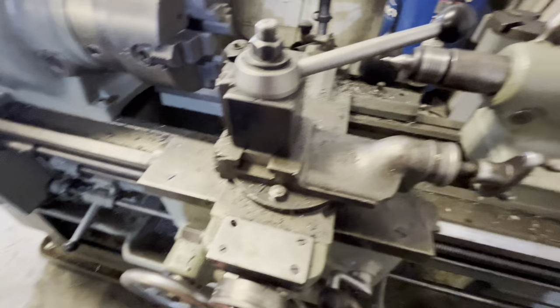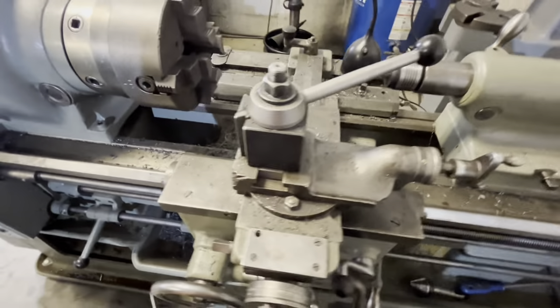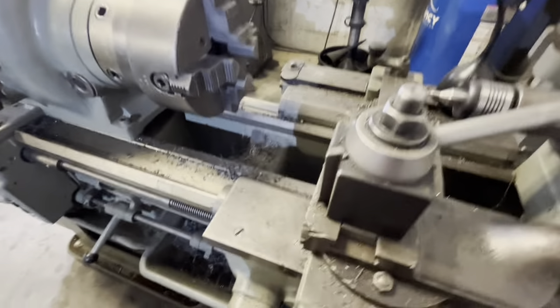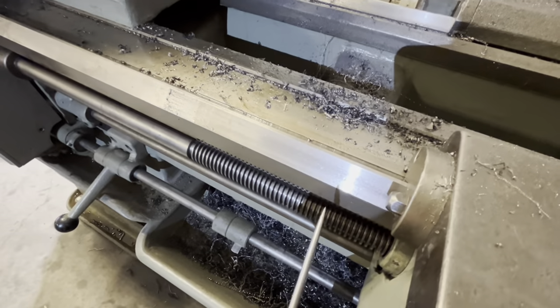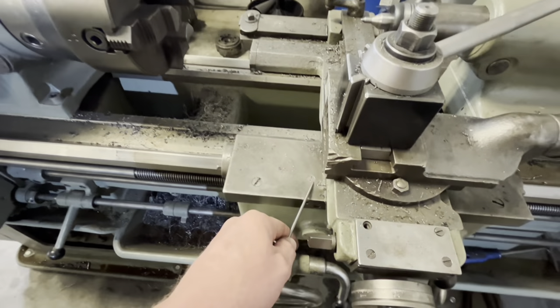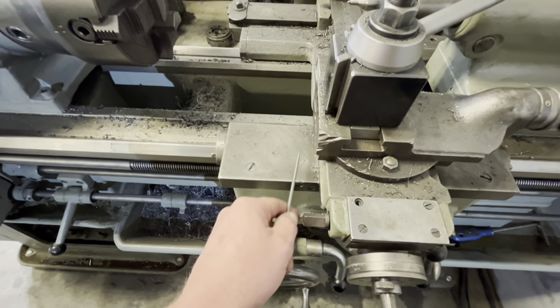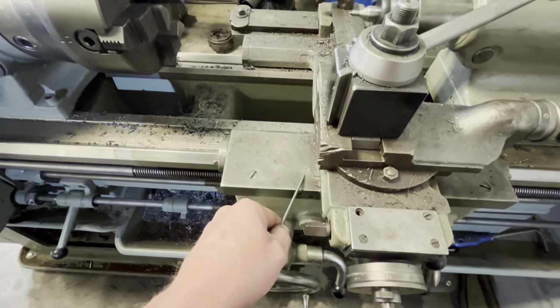The apron pump lubricates the front and rear ways and also has a channel to lubricate the cross slide. One thing you should check — because it's common on these machines when they get old — is that these passages can get plugged up. Run it back and forth and you should see a film of oil on the ways front and back. If that's not happening, you can take these plugs out and see if you get oil coming up through there.